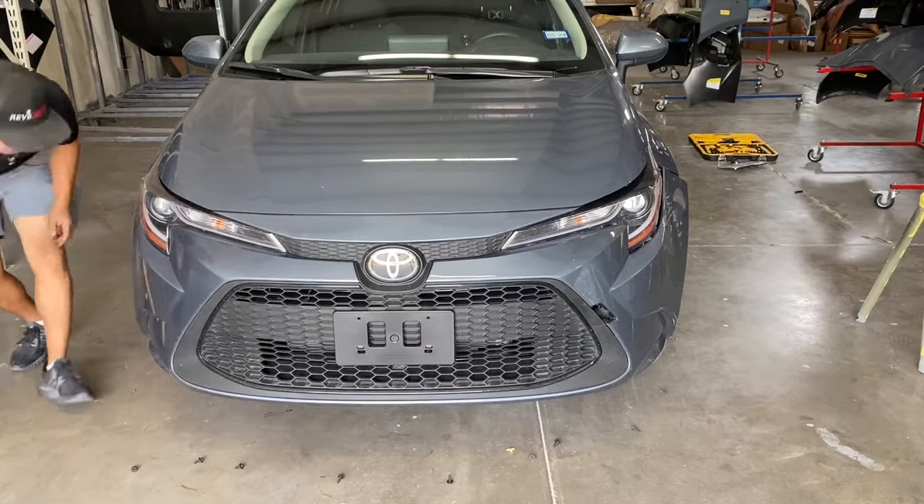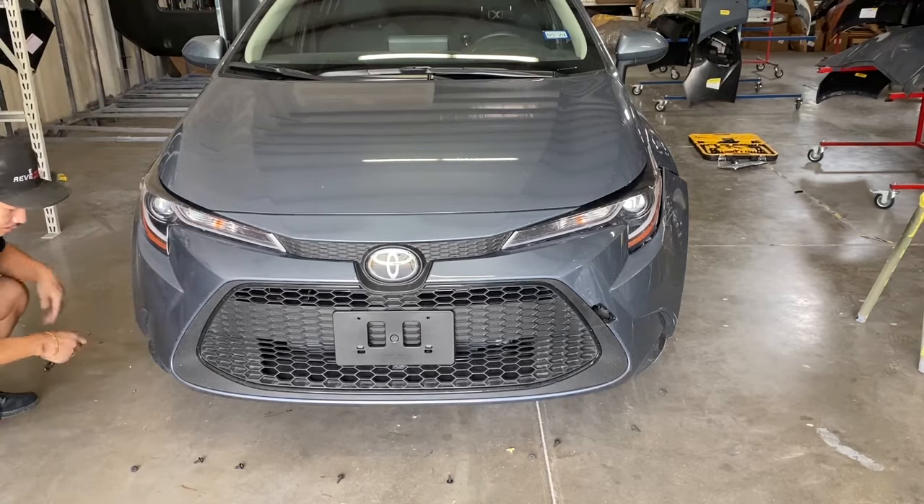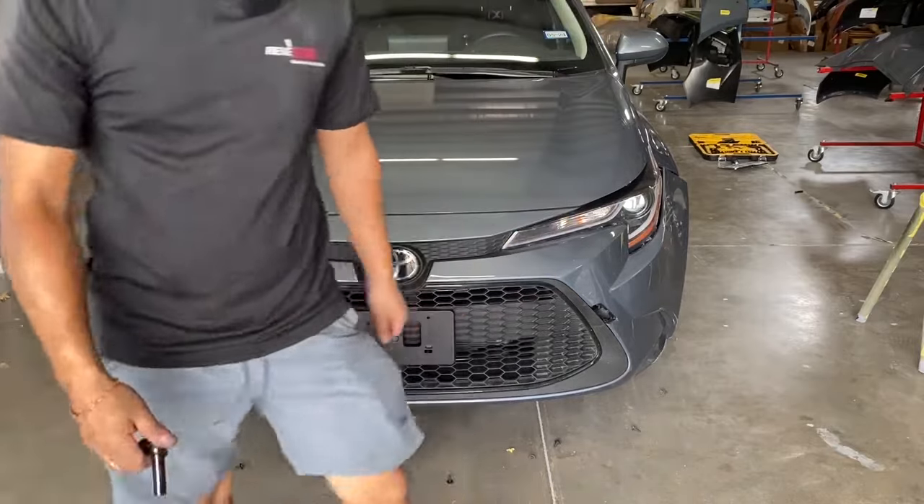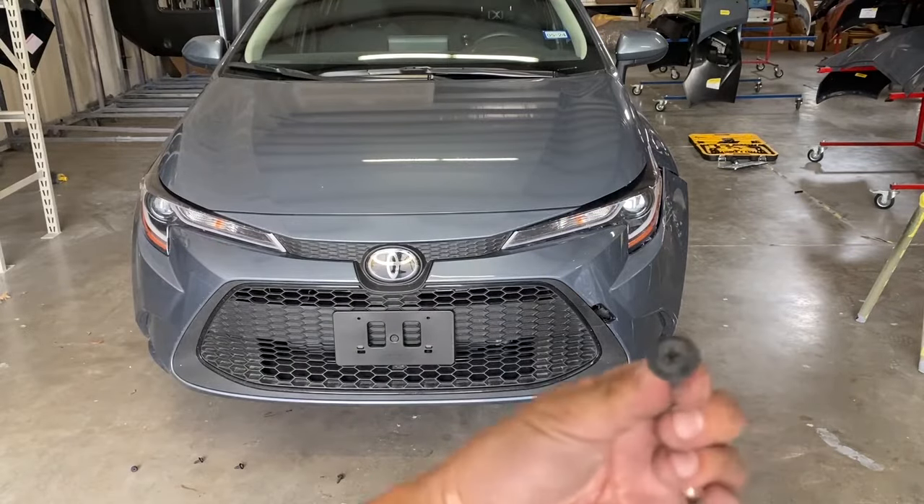Let me count out how many I took off. It's gonna be one, two, three, four, five, six, seven, eight, nine, ten. Yeah, usually it's even numbers. So there's 10 of them, and they look like this one right here. So now I'm gonna go to the side of the bumper.